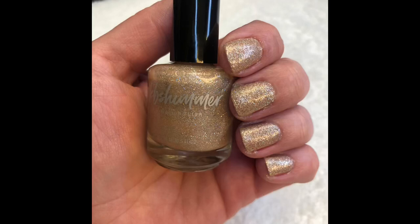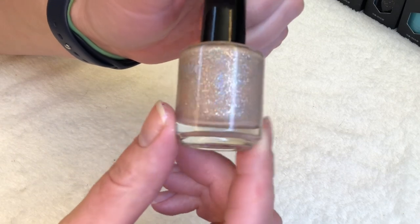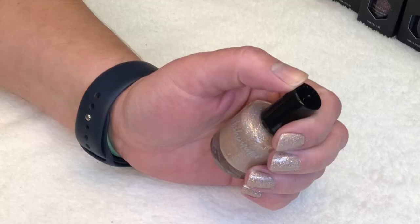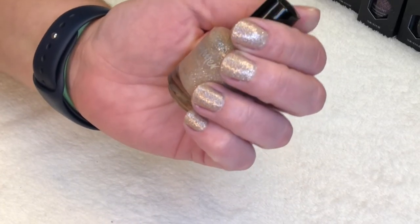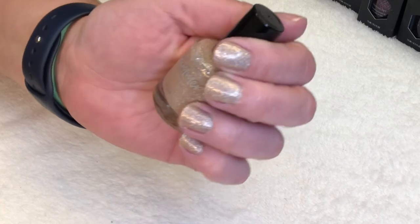This next polish is absolutely gorgeous — it's called A Hint of Manila. It is described as a mega flame, which I would just call a glitter polish. It says 'we dare you to call this vanilla shade boring' — this mega flame polish is loaded with holographic sparkle set against a soft tan base, perfect in two to three coats. I loved this; it looked pretty good against my skin tone. It is just chock full of glitter and gave me great coverage in two coats.